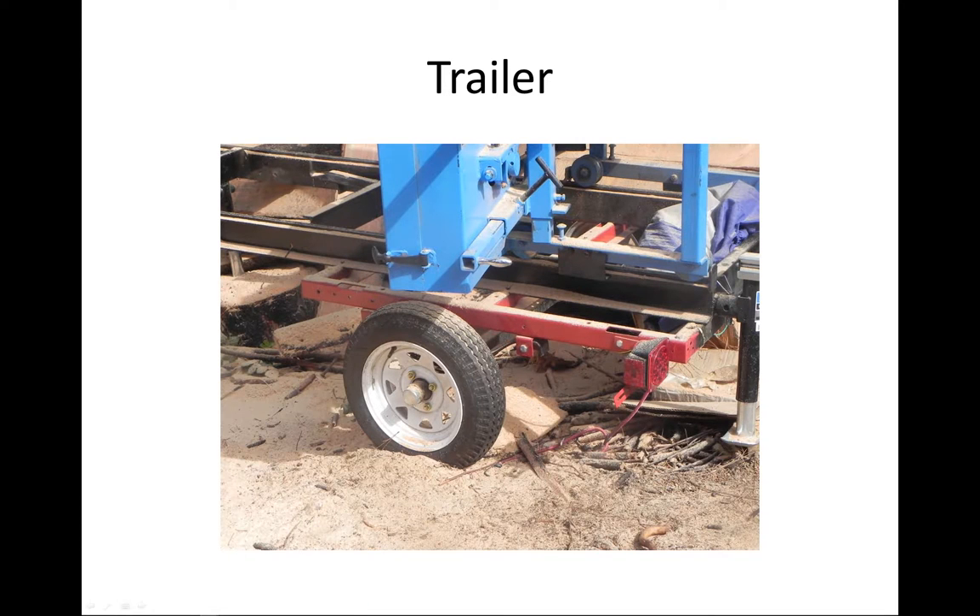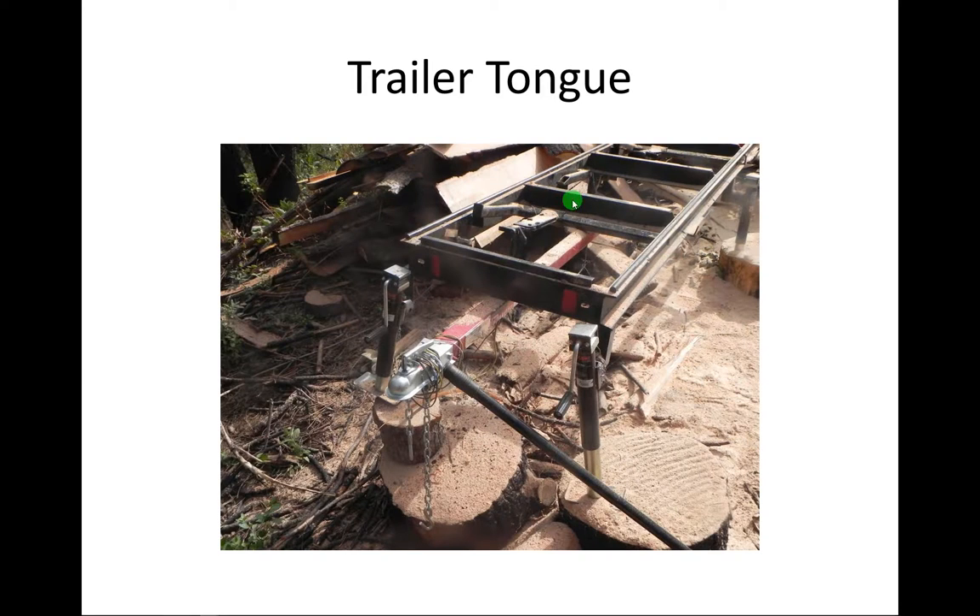This is the tongue — the original tongue that came with the trailer, just attached with a couple of bolts here and here. Instead of attaching to the trailer in the back, we attached it to the sawmill frame. There are two front jacks. This is very stable. It may look flimsy, but we logged pretty large trees and cut lumber with large logs and it's perfectly fine.